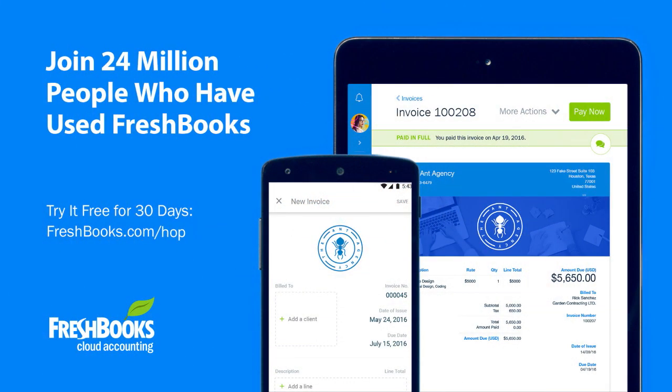This episode of Hands-On Photography is brought to you by FreshBooks. Try it free for 30 days at freshbooks.com/hop.